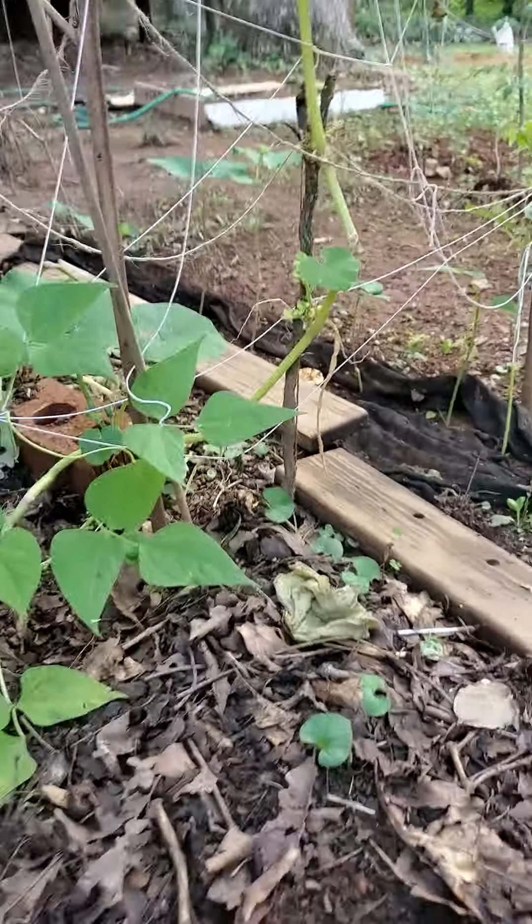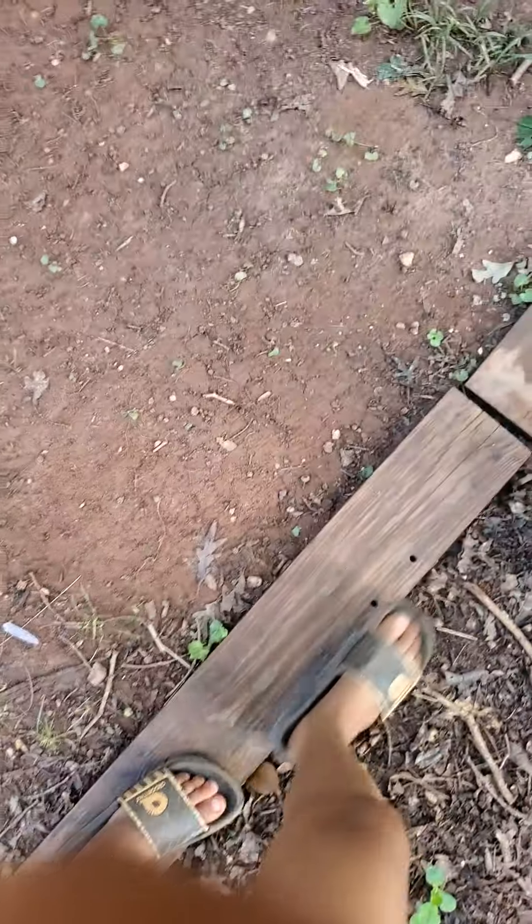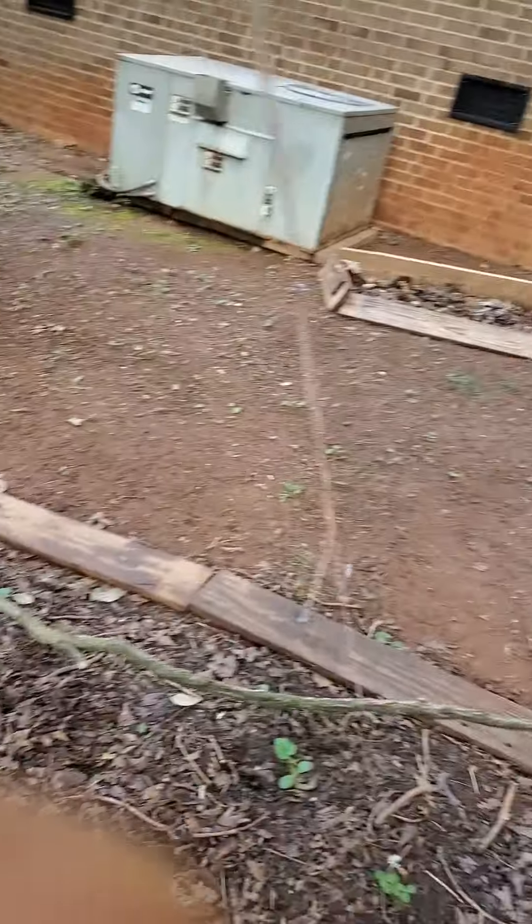My beans are so successful that I will plant more beans right here. Even though they vine, I want them binding here. And here are the cantaloupes with the male flowers — I'm still looking for female flowers.